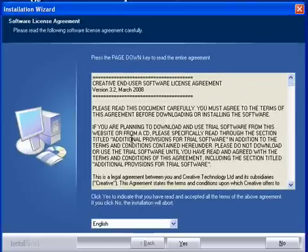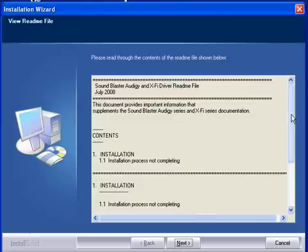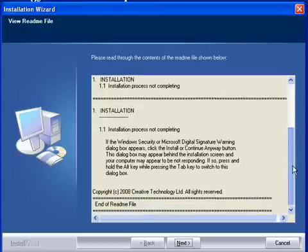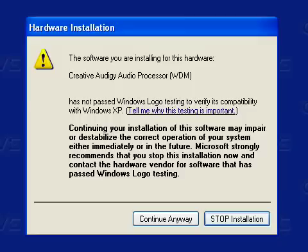The license for using this software is displayed — read it if you want. Click on Yes and then the README file will be displayed. It's always a good idea to read these as they contain useful information that may not have made it into the manual. Once you've finished reading it, click on Next. A warning will appear saying that the drivers have not passed Windows drivers testing. We can trust Creative to have made drivers that work, so click on Continue Anyway. You might need to do this more than once.